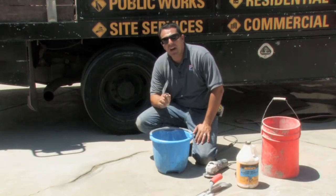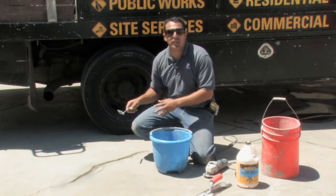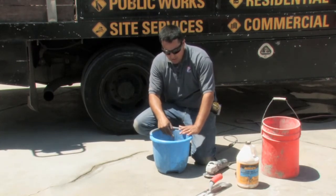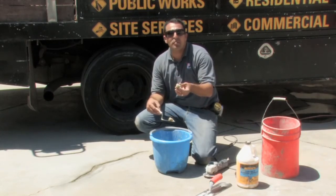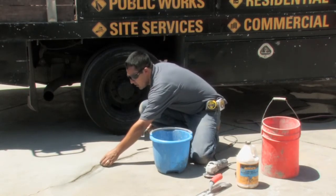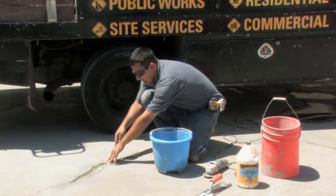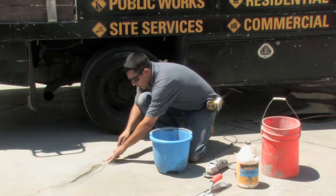Typically, concrete grouts do not have that much working time, so be sure to work in small quantities when working with these products. I have already made this product in a semi peanut butter consistency. I will now place the concrete grout into the joint and take my smaller trowel and pull.